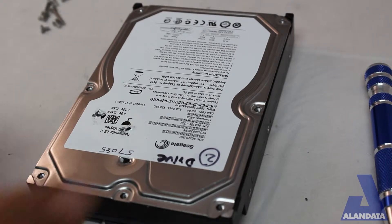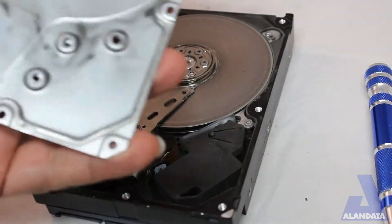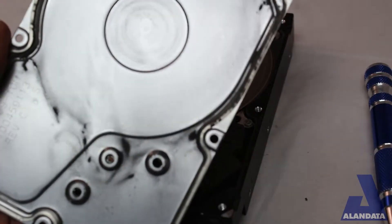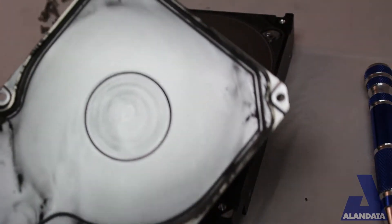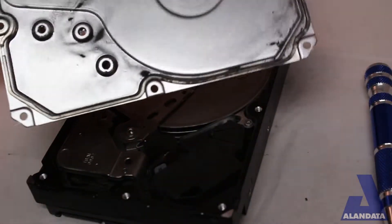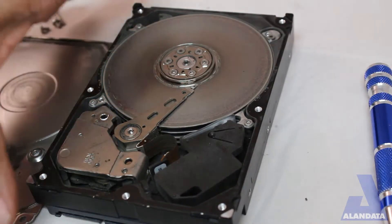Oh my... I see snow drifts of black soot inside of this drive. That's not a good thing, and if you look at the drive itself, we can see lots of data spread all over.